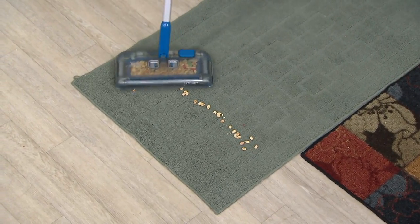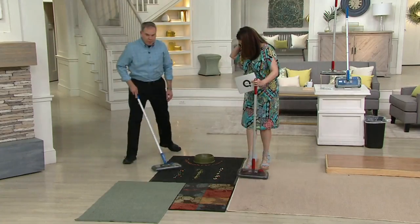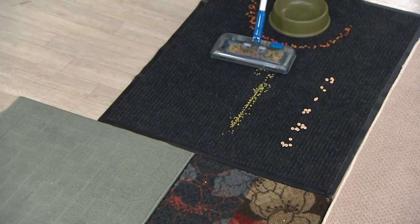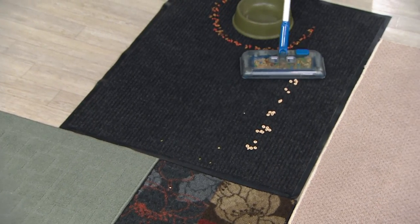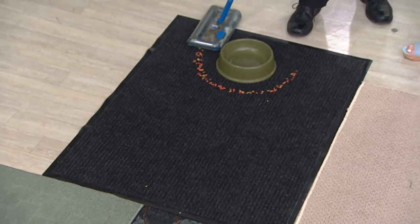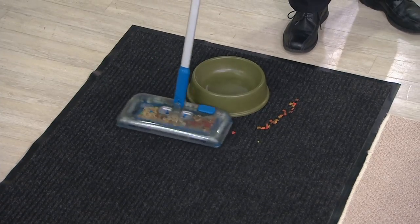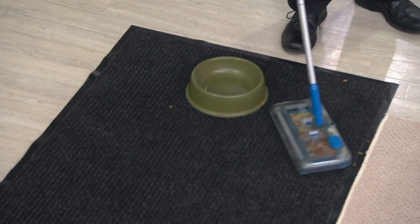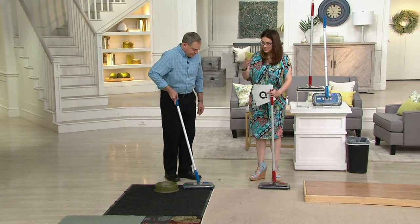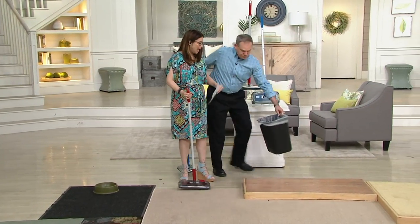Popcorn, peanuts — side to side, swiveling front and side, it grabs the mess wherever it is. On outdoor mats, no problem at all — M&Ms, split peas, pieces of cereal. Look how it swivels around a doggy bowl, picking up all the mess. Even kitty litter — all those areas where things get scattered. There's no filter and no bag.